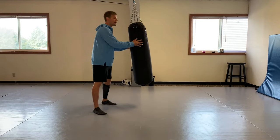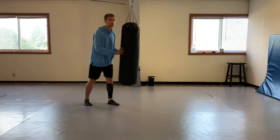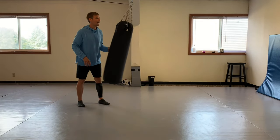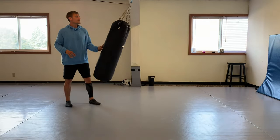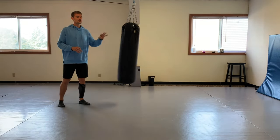A lot of times when I would score on that front leg roundhouse to the head, it was a counter. I used it as a counter - when my opponent was coming in at me, I would time him, see his first kick, and as he's transitioning to his second kick, that's when I would go.